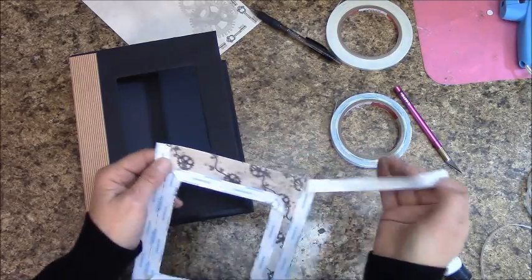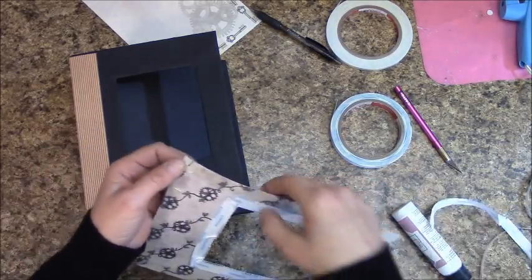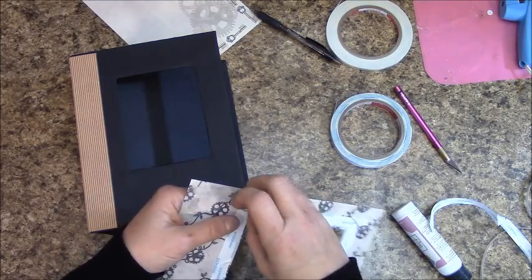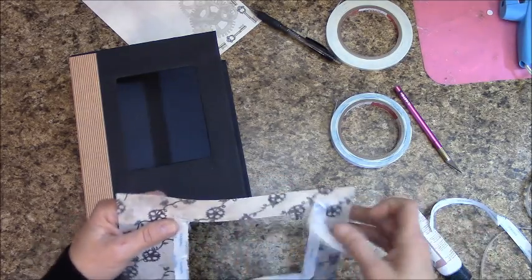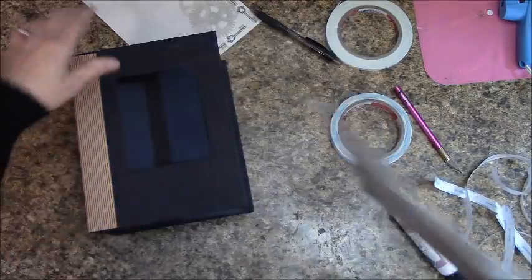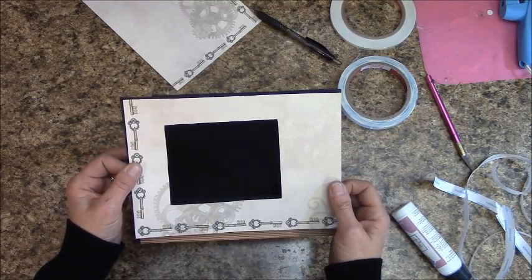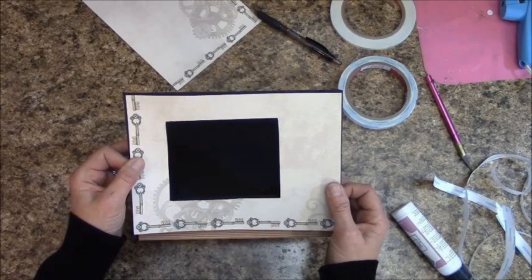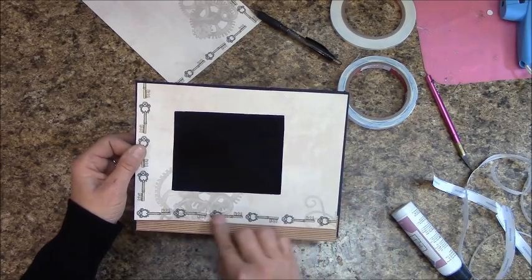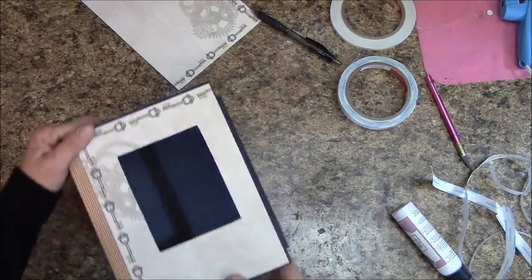When I make these albums, I always tell people a small error can be fixed — and sometimes those cosmetic fixes actually come out looking better than what I originally had. Turn this so you can see what I'm doing, and keep it straight with the stripe lines.